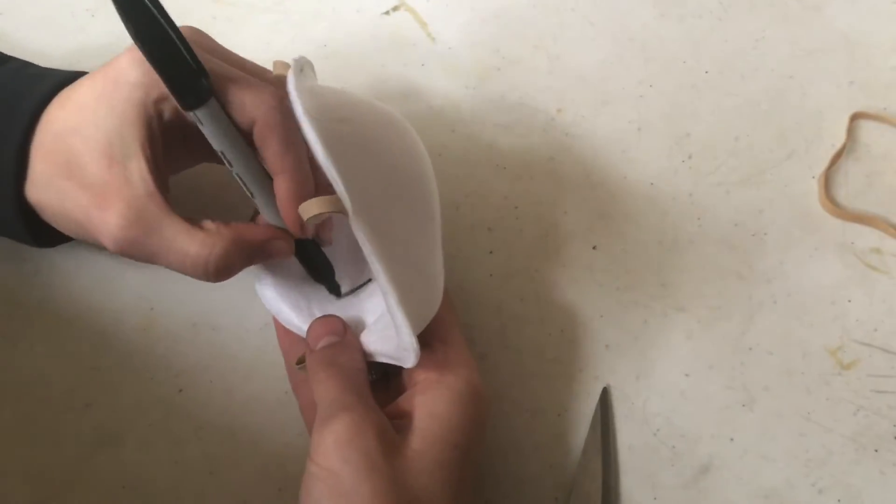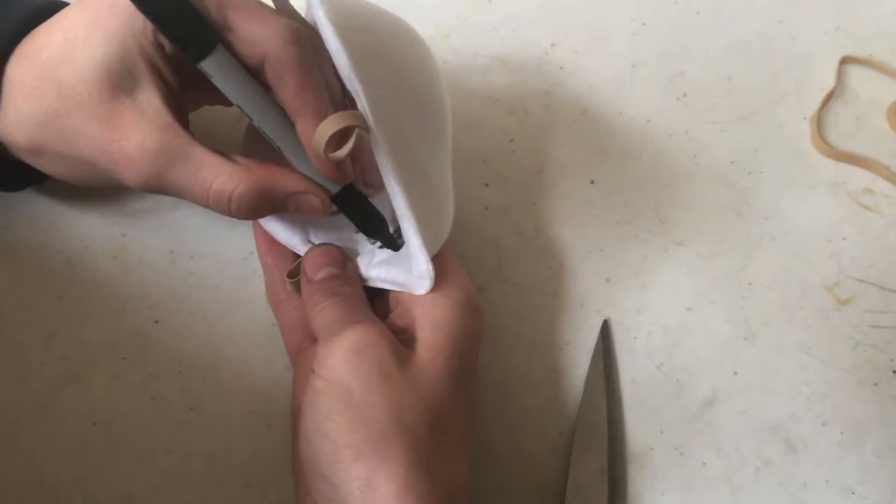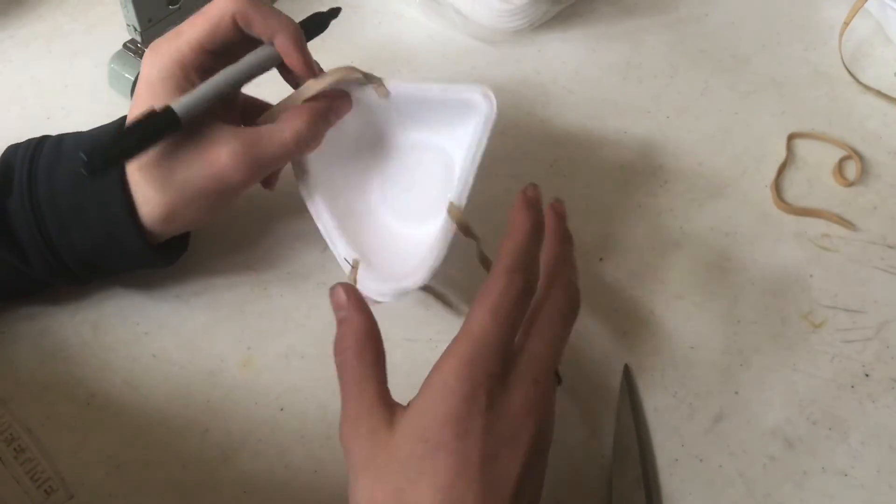It's a good idea to mark whose these are, just in case you don't want to get them switched up. Also, if you're in public you don't want to have your name displayed on the outside, so we're going to write it on the inside.